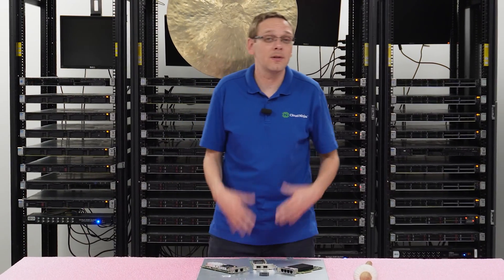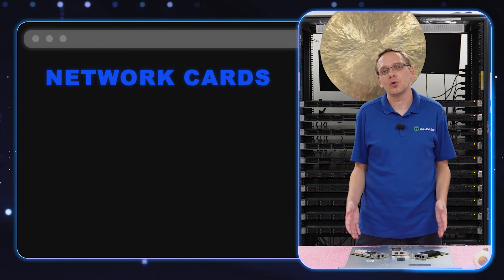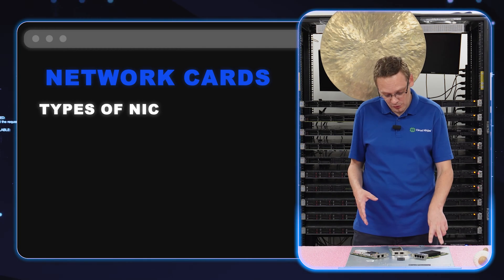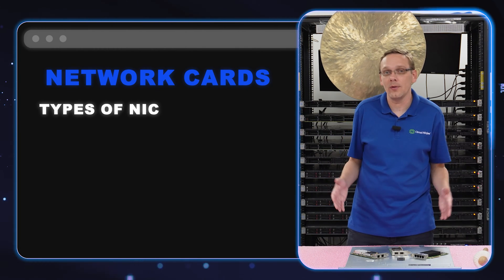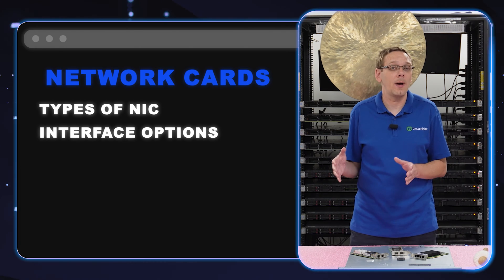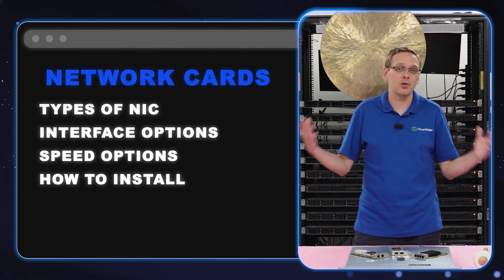This video is going to be specifically dedicated to network cards. We're going to show you the different types of cards that are acceptable — which is really just one, PCIe — and there are two onboard 1 gigabit RJ45 ports. We'll talk about compatible interfaces, compatible speeds, and at the end we're going to show you how to actually install it.